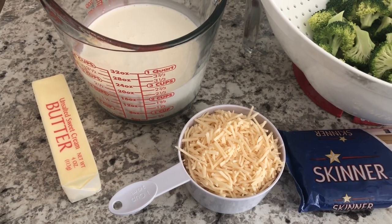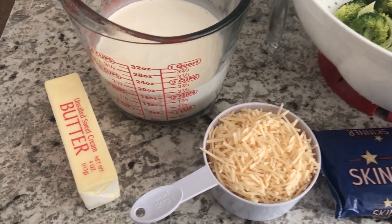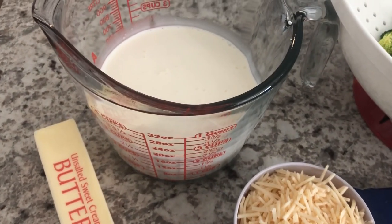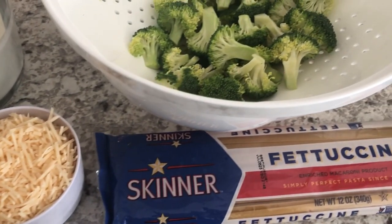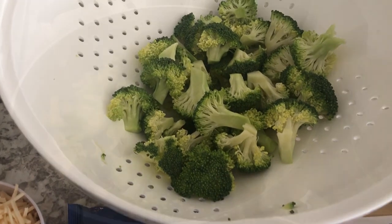Dinner today is a quick and easy vegetarian meal. You're going to need butter, heavy whipping cream, parmesan cheese, fettuccine, and three cups of fresh broccoli.